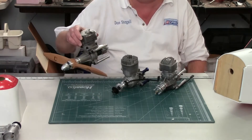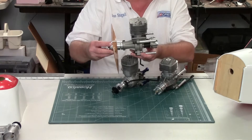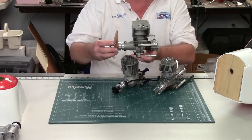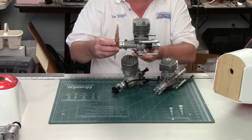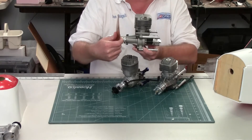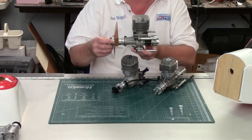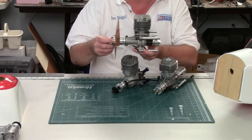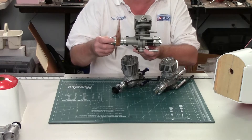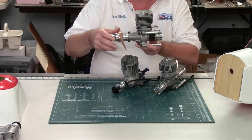The first engine is an MLD 35. This is a relatively inexpensive engine. It runs pretty well if you use an RCXL ignition on it. I've test-run it on the test stand and the stock ignition didn't do too well, but after I changed to the RCXL it ran very well. The distance from the thrust washer to the back of the standoff is about 6 and 3/8 inches, so it's a little long to put into this airplane. I could use shorter standoffs and cut a hole in the firewall — that's not a big deal as the firewall is 11 millimeters thick and plenty strong. So with this engine it's a possibility, but I'm not sure I want to go with it.